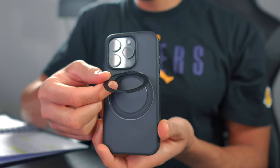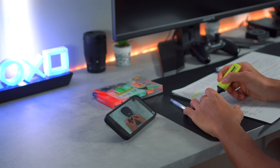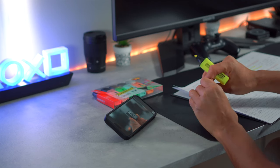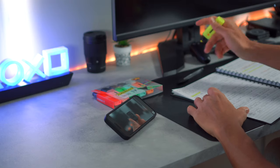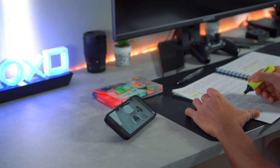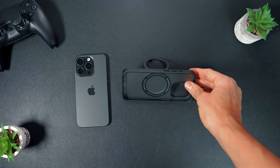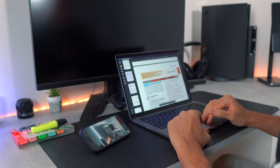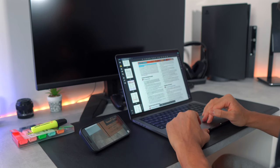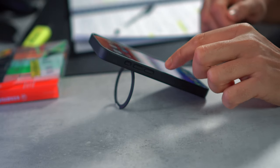The star of the show is undeniably its versatile 360 rotatable kickstand. This feature elevates your phone to new heights, providing a range of viewing options for every scenario. Whether you're catching up on your favorite series or engaging in video calls, the Toras Hold Hinge ensures a secure grip. This 360 design allows you to watch YouTube videos in landscape mode, and can be rotated into vertical mode if you are typing a message or surfing the web.